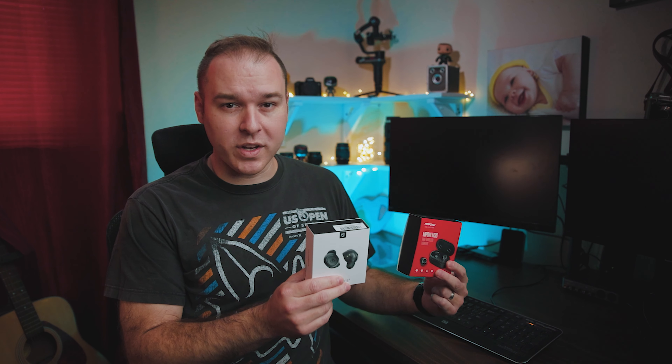Two sets of earbuds enter, one set leaves. It's the battle for budget glory in this wireless earbuds showdown between the Soundpeats TrueFree 2 and the Empow M30.